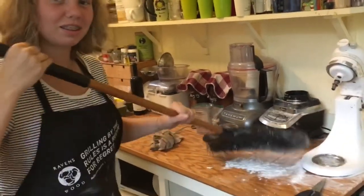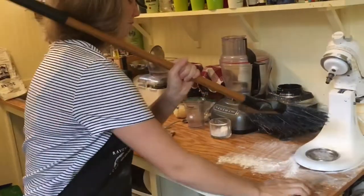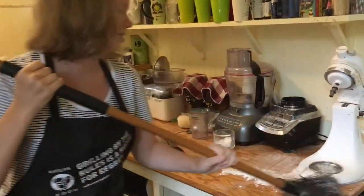If this happens to you, the flour goes a little bit everywhere. Just take a broom and sweep that stuff up.